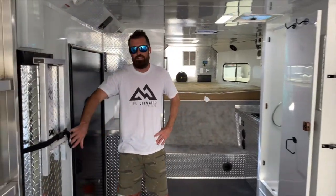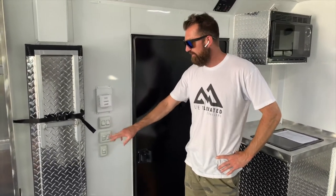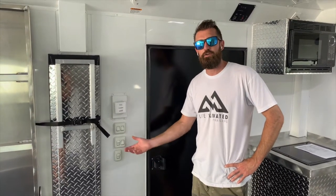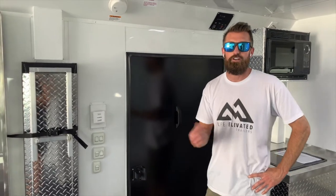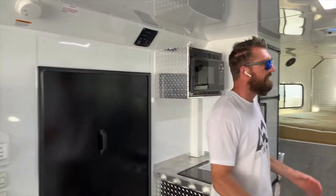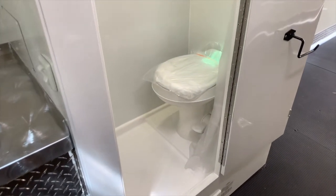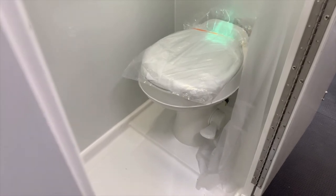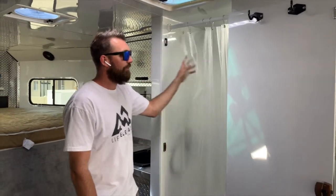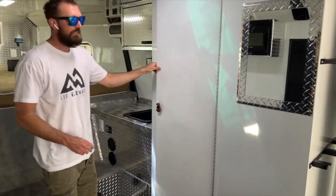All your switches are right here next to the man door, really conveniently located. This is your thermostat for your furnace. These are all your light switches, and your stereo is also on a switch here on the door so you can turn it on and off without having to carry a remote or walk over to the head unit. Moving forward, this is the bathroom. You've got a hot water shower with a six-gallon on-board water heater, plus a water-flush toilet. You can leave the door open and slide the curtain across, or shut the door for full privacy when you're showering or using the restroom.